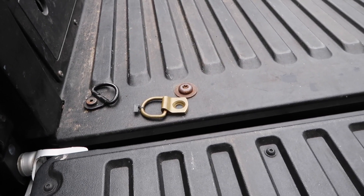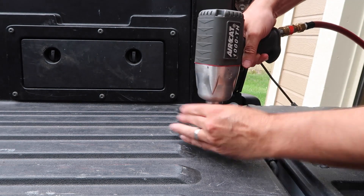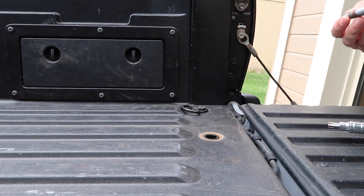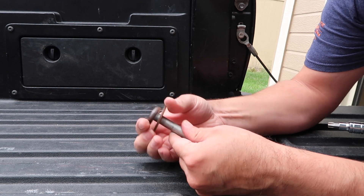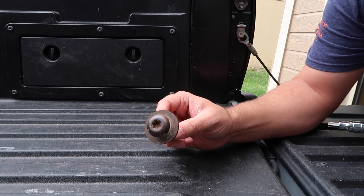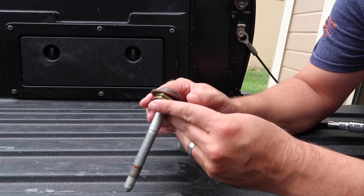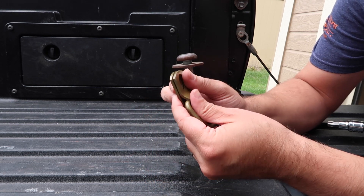If you don't have an impact, hopefully you have a breaker bar and a helper, or hopefully yours aren't as tight as mine. So as you can see here you've got the washer and then the bolt. You want to get the washer out of the way so you can work with it — you won't put the washer down with it.